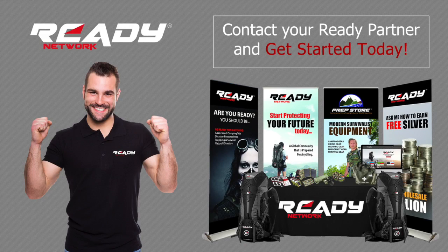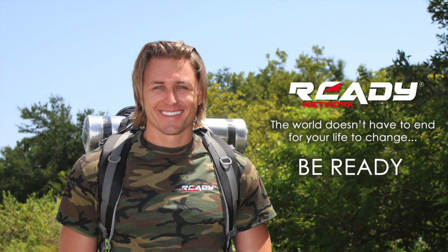This concludes our presentation of the Elite Ready Pack. Get with the person that shared this video with you and get your ready business on track today. And remember, the world doesn't have to end for your life to change. Be ready.